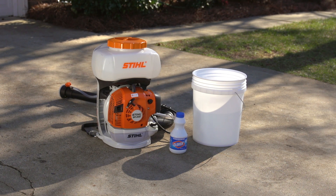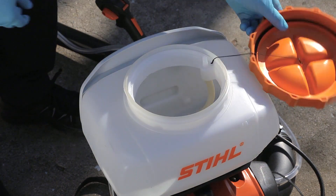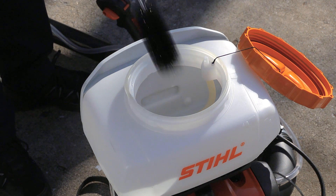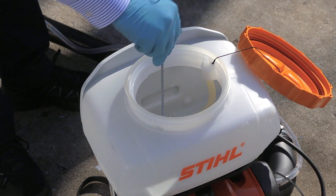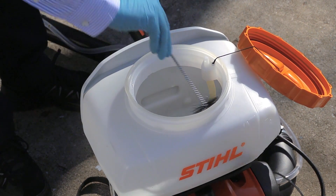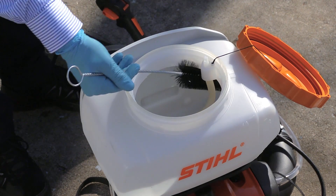To clean the blower or mister after draining it, mix a cleaning concentrate such as bleach with water. Pour the cleaning solution into the tank and clean the inside with a soft bristled brush. Make sure to also clean the strainer inside the filler neck, the strainer in the accessory set, and all parts in contact with the medium with water and the brush.